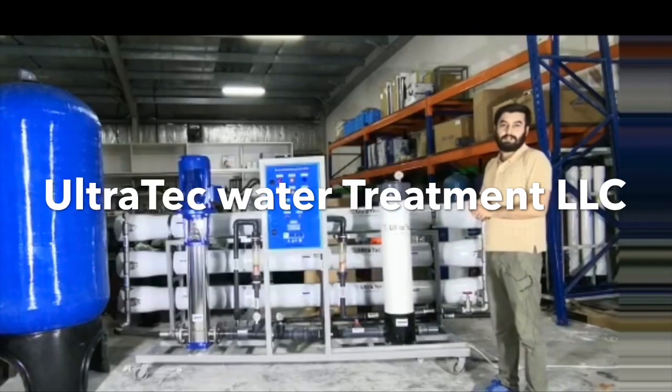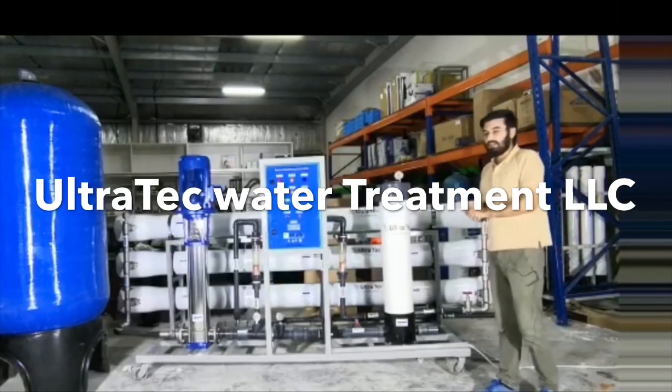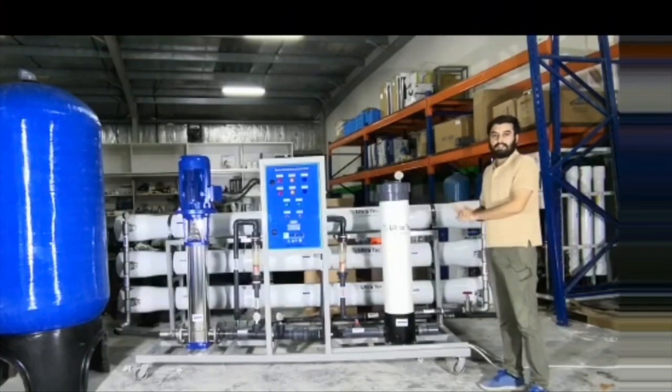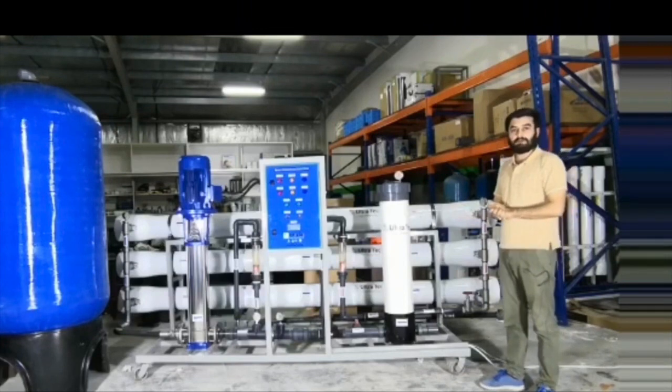Hi everyone, Alam with you from Ultratech Water Treatment. Here you see is an 80,000 gallon system designed on 10,000 ppm. This system is designed for one of our customers in Cameroon, Africa.